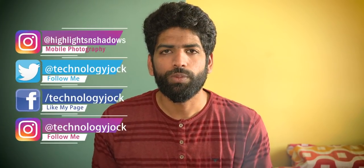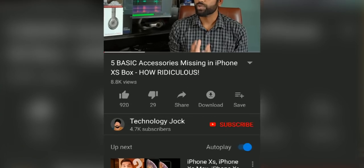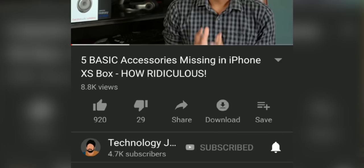Before we jump into the review, I'll quickly show you the setup process — that is, how to connect the soundbar to your phone, TV, or computer. My name is Ashwin Sundar, this is Technology Jock. Kindly subscribe to the channel and hit the bell icon so you'll be notified whenever Technology Jock comes up with a quality tech video.